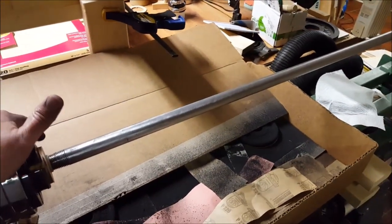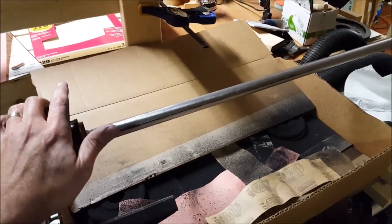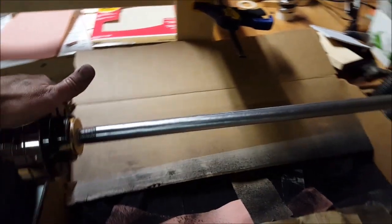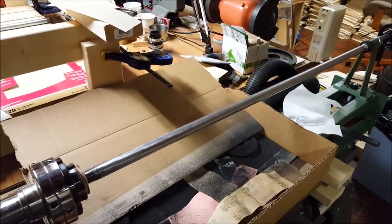This is also kind of a neat process for other projects. I've never tried to clean up gas pipe before, and I can envision using these rods for other builds. So I'll have to give that some thought, but it certainly makes a difference with this.